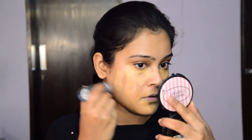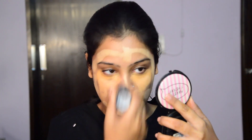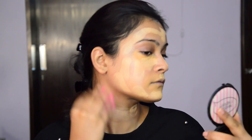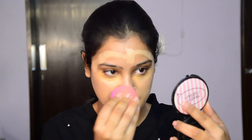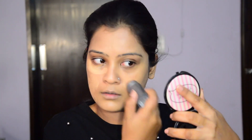Now using the foundation by Kryolan — it's a stick foundation which is perfect for dry skin and blends easily if your skin is moisturised well. I'm making small strokes using it and blending it with the help of my beauty blender. I recently got some red marks on both my cheeks, which is why I am layering up the foundation on that area for full coverage in order to hide those marks.